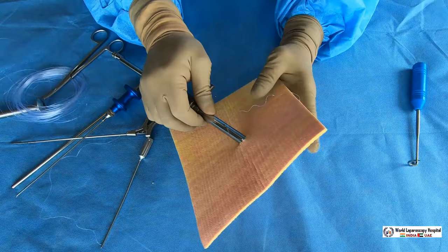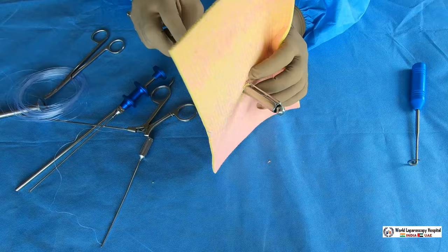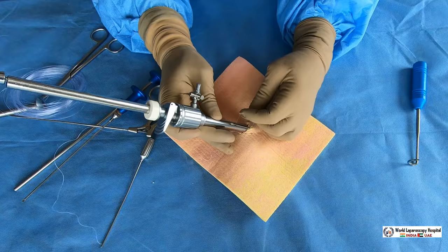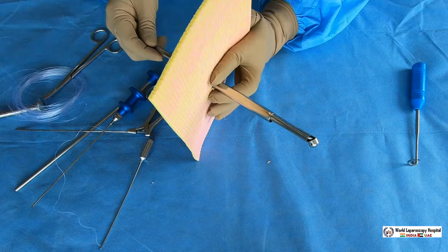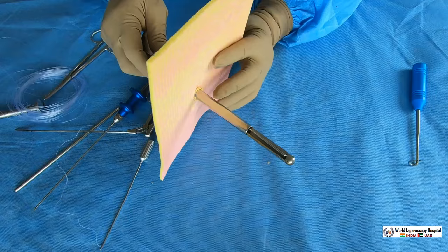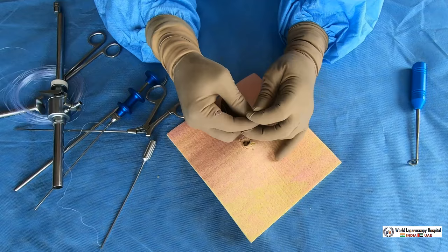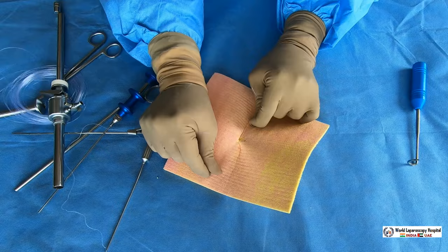To demonstrate again: push the cannula in, rotate to the other side, and pull the cannula out. As soon as you pull it, the bite is taken on the other side and another end of suture is taken out. Both side bites are taken. Push it in, hide the needle by rotating the knob, then together the needle and cannula are taken out. After that tie a surgeon's knot — the port is closed with no leak.